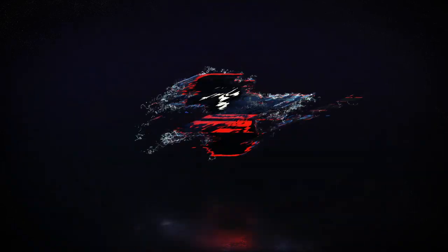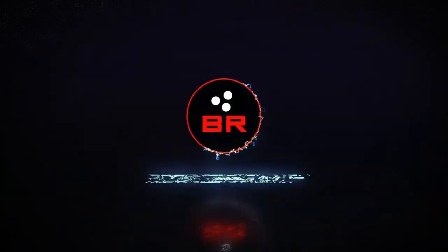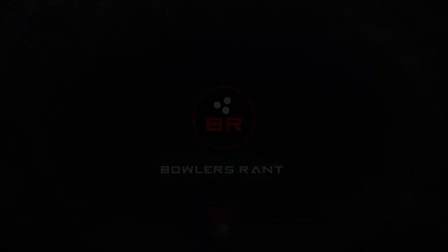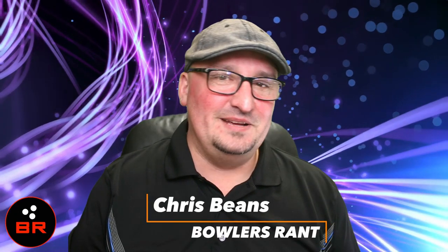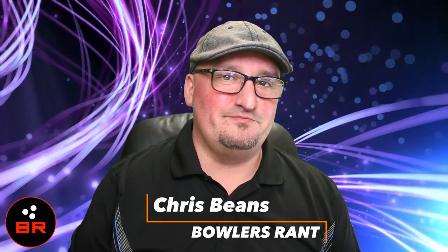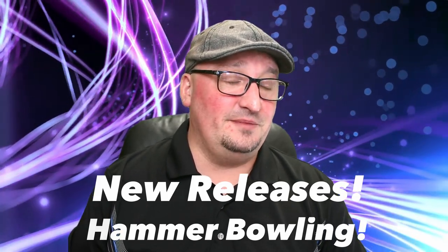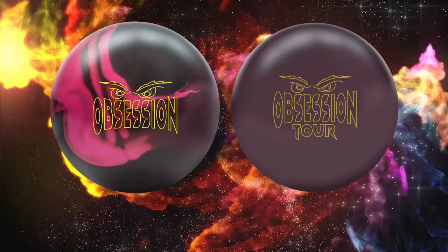Word is on the street — there are two brand new balls from Hammer and we will see them stateside. What is happening bowlers? Chris Beans here with Bowler's Rant bringing you two new updates from Hammer Bowling. As I said, there are two new updates from Hammer. They are coming stateside. Let's take a look at them now.